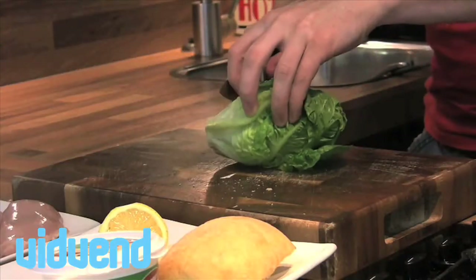Cut it in half — that's ready for later. Next up, a little bit of salad. Don't have to put this in here, but it's always good to keep it a little bit healthy.